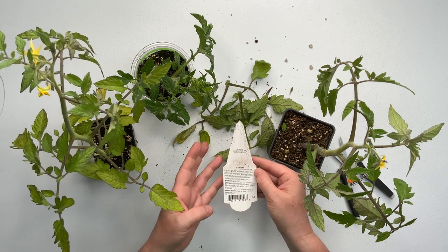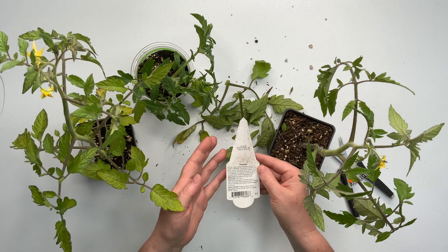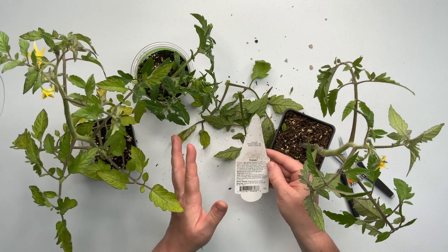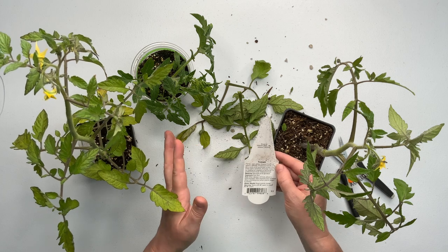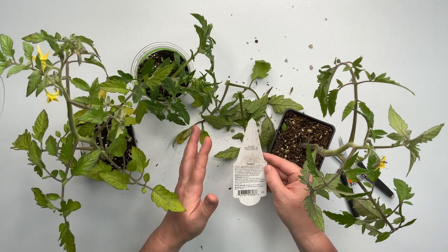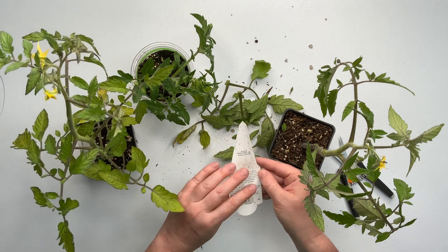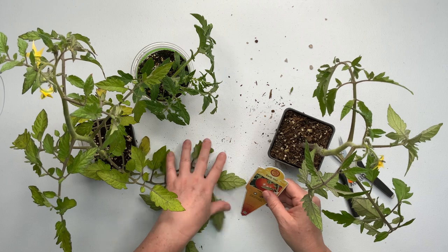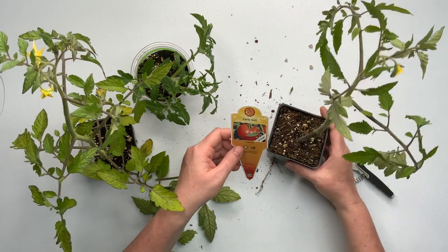I'm getting the garden in later than I normally do, but our weather went weird. We were so warm, sunny, and dry, and then all of a sudden a couple weeks ago it just started to rain non-stop. It rains a lot here in Oregon, but not this late - normally I have the garden in by now.